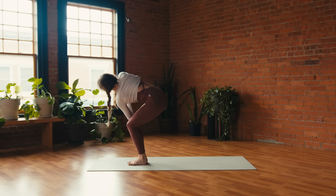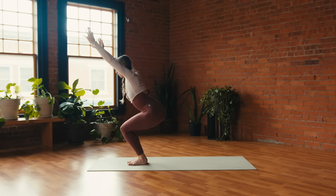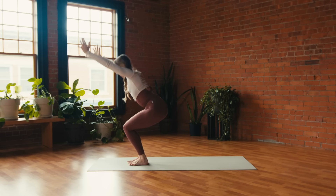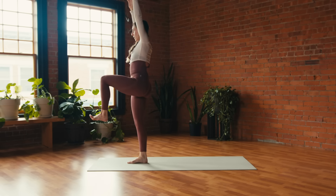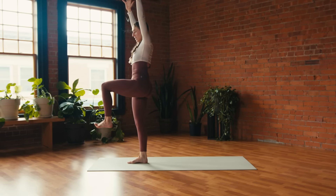Breathe in and breathe out. On your inhale, back to chair — arms lift to the sky. Exhale, stay. Inhale, left knee to chest — one-legged Tadasana; exhale, sit back low in chair. Inhale, left knee to chest; exhale, sit low. One more time: inhale, knee to chest; exhale, sit low. This time left knee to chest and stay — flex through the left toes.